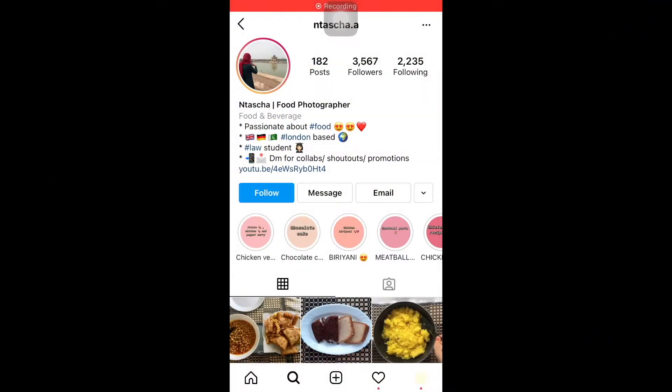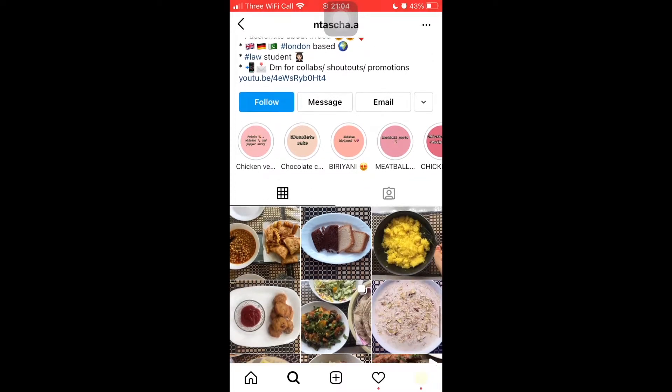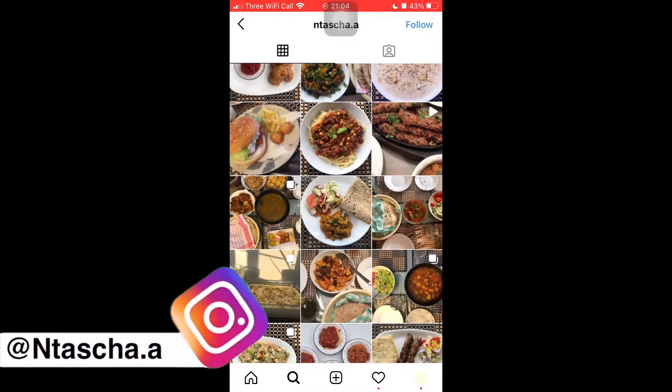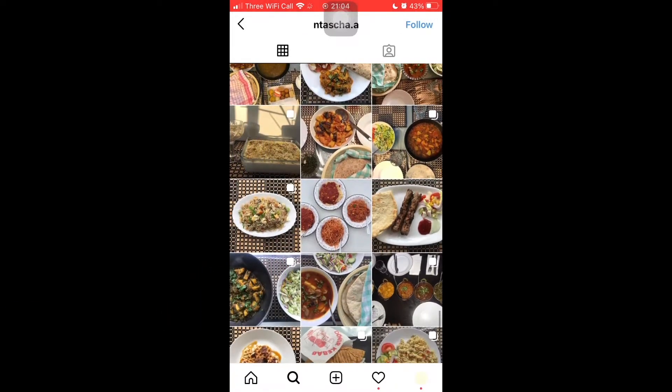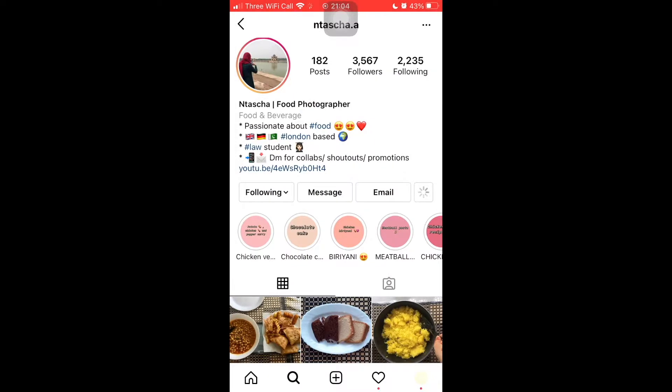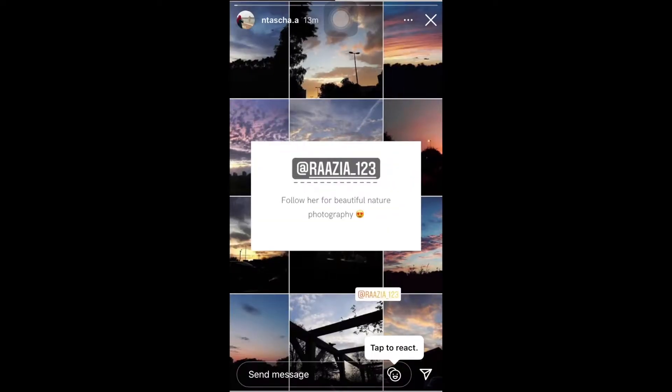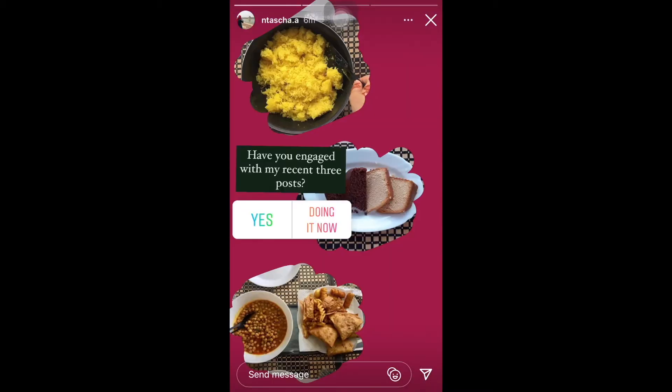If you don't follow me on Instagram, please follow me there too. You can see my stories and also behind the scenes content.